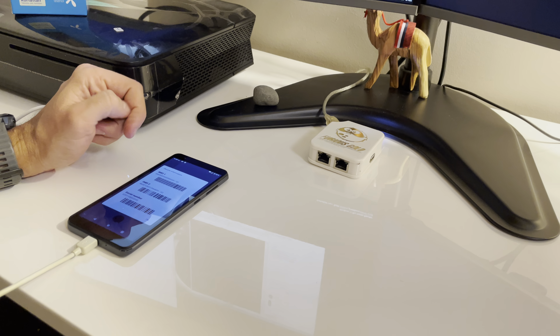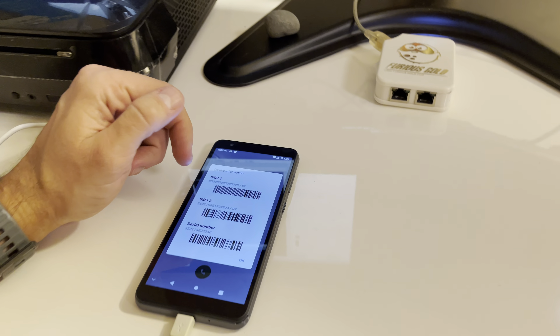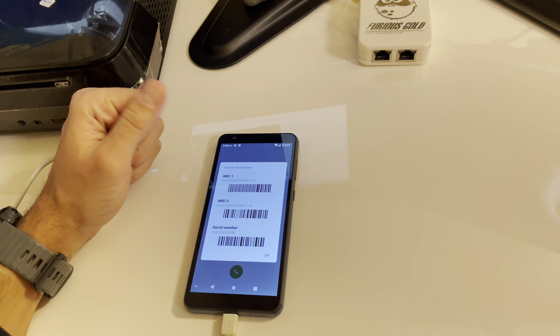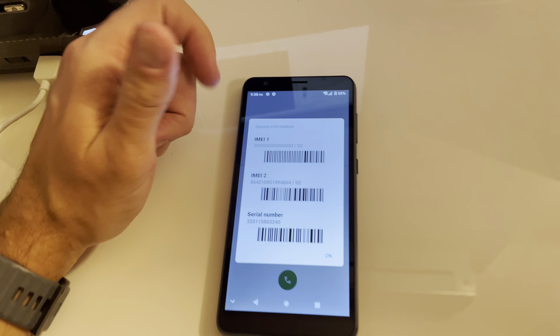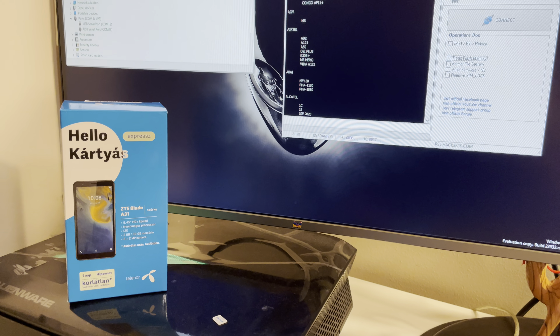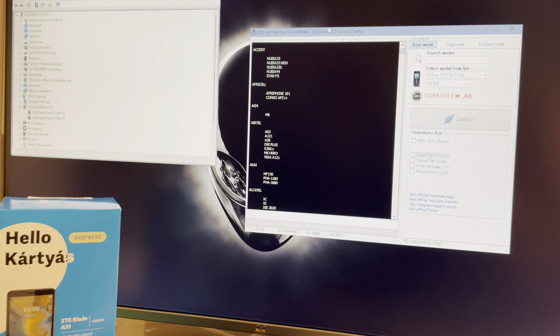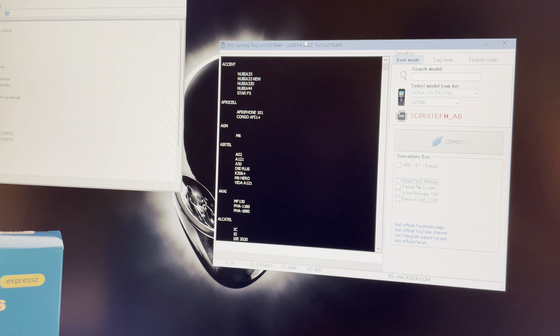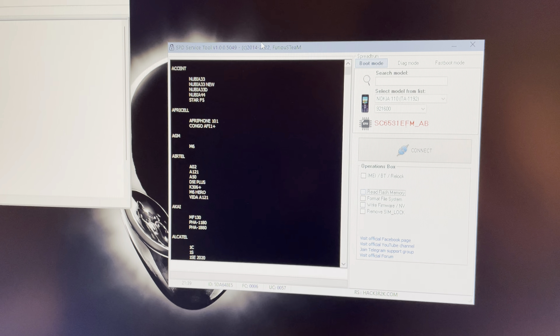Hi there. I'm going to show you this video tutorial on how to repair the IMEI for the ZTE Blade A41. We have, as usual, a sample - this time from Telenor Hungary. In order to repair the IMEI and restore it to the original value from the back sticker, I am going to use a Furious Gold box and SPD Service Tool module from Pack 2.